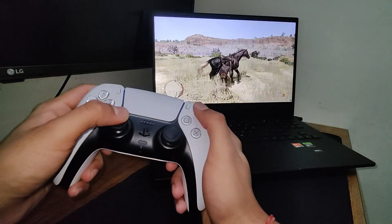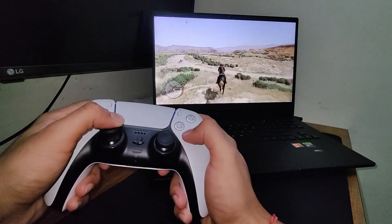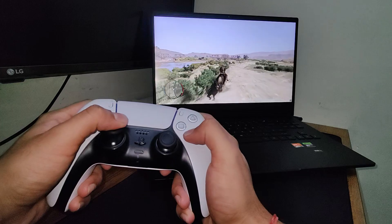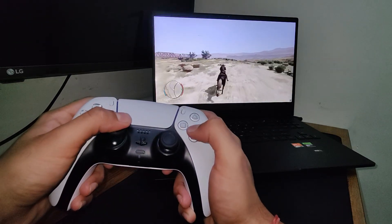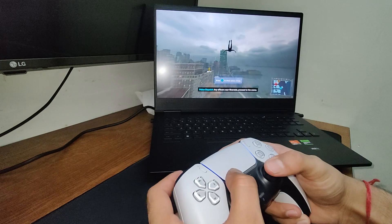You can also use the controller with games that don't support PlayStation controllers at all, like Red Dead Redemption. Keep in mind that when you use DS4 Windows, you will see Xbox controls on screen, because the program makes your computer think you're using an Xbox controller when you're actually using a PlayStation controller. The controller now also has vibration support even wirelessly, and you can even use the trackpad on your PS5 controller as a mouse.